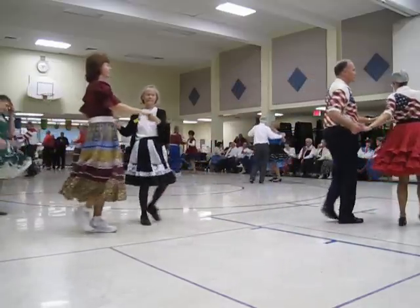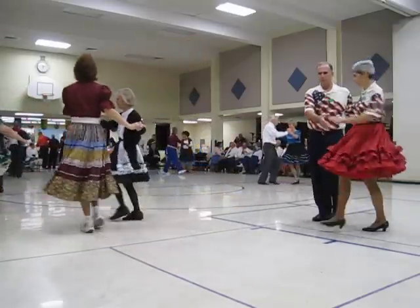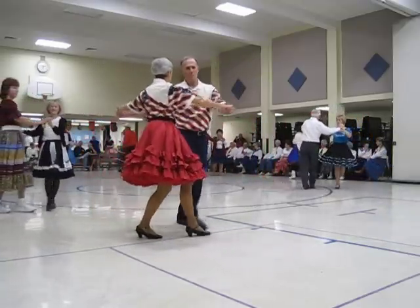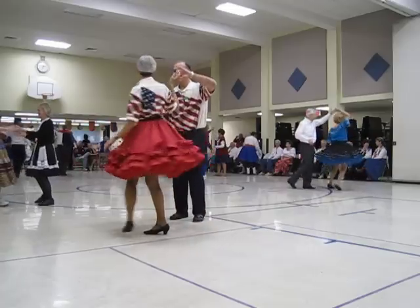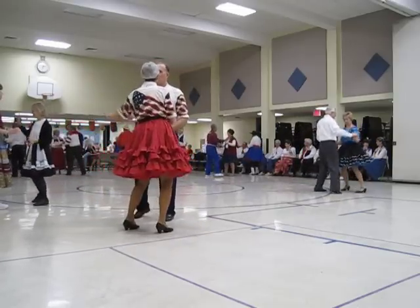Spot turn, crab watch, reverse. Shoulder to shoulder, twice. Reverse, underarm turn, underarm turn. Brought it to the left and then to the right. Space it.